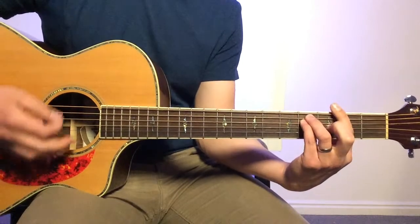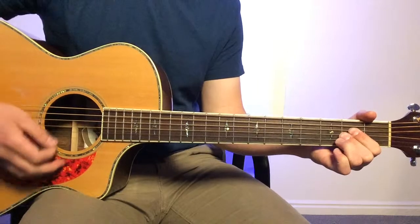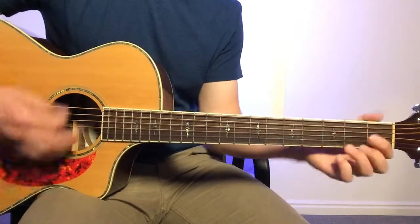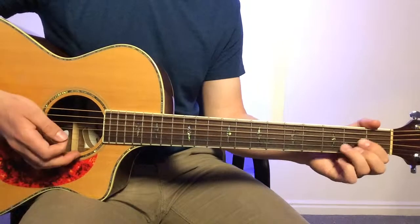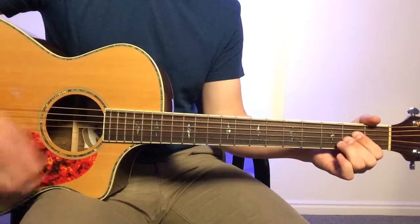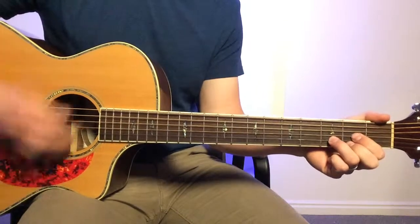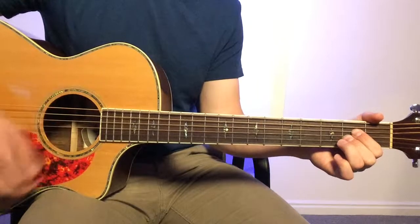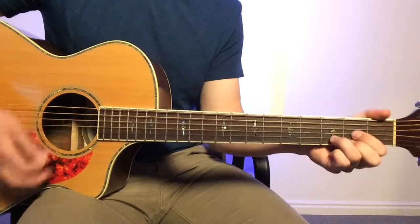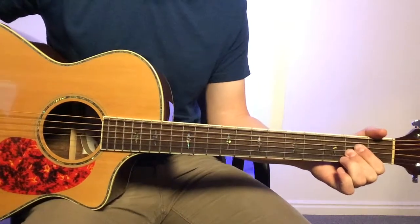And F sharp. One, two, three, four. You could also do a different approach, and then you're into the verse.